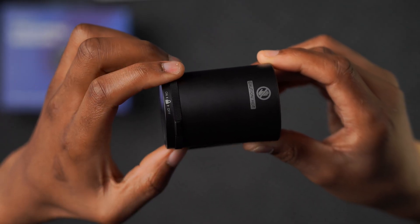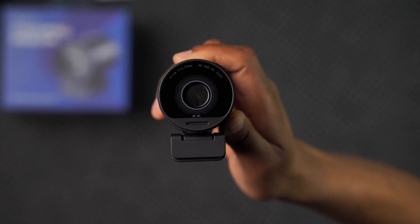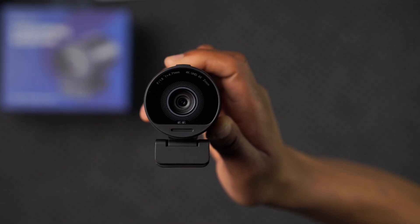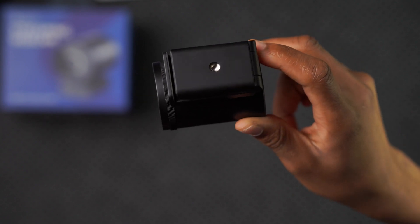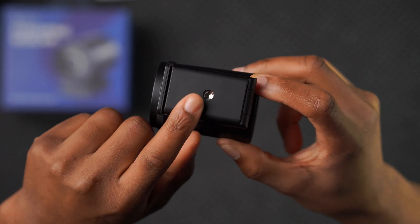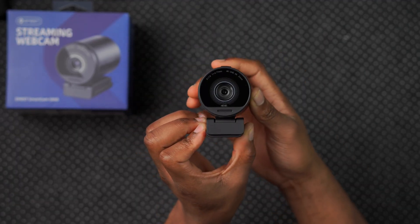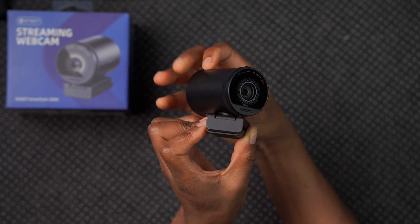On top of this camera, it has a privacy switch that you can slide to the off position and it will cover the camera lens. When you want to use it, you just slide the same slider to the on section and it will reveal the camera lens. On the bottom of this camera, there is a quarter-inch thread mount that you can use to mount on a tripod or a stand. The camera base itself can actually lean forward, and you can also rotate it to the left or to the right if you want to capture a different angle.